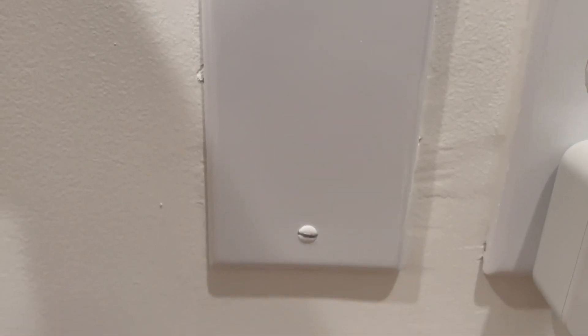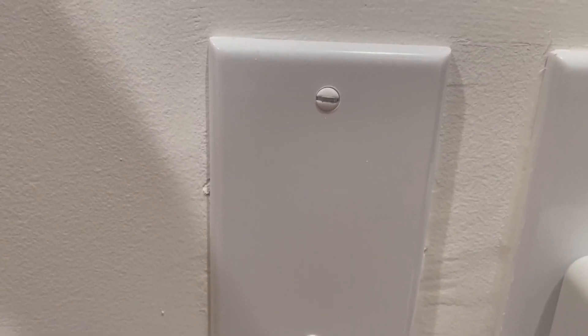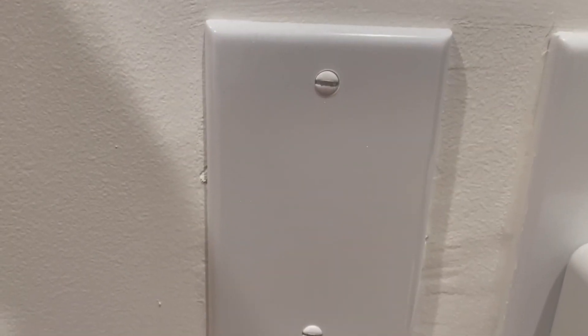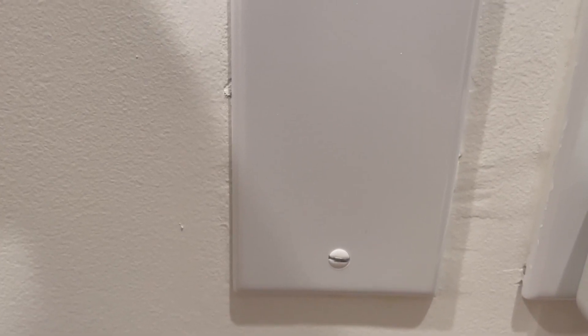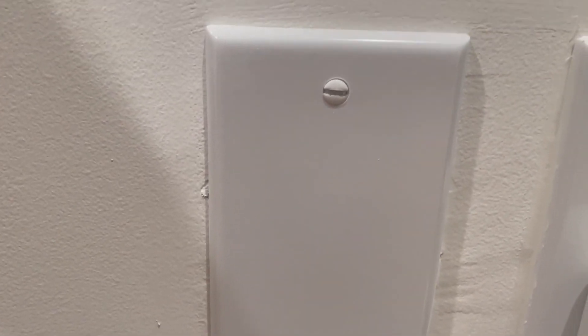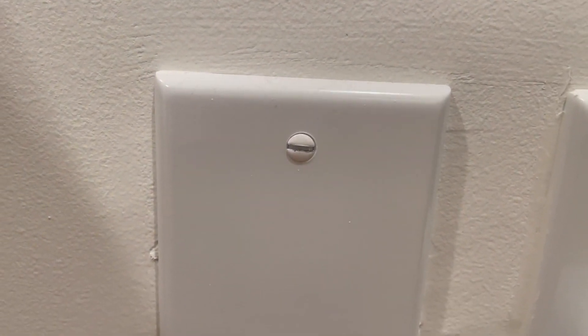This standard wall plate offers a clean, polished look to cover up an unused electrical box or junction. Made from durable polycarbonate thermoplastic, it ensures longevity and provides resistance to impacts, heat, and various environmental conditions. The high gloss finish adds a touch of elegance and makes it easy to clean.